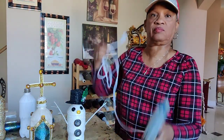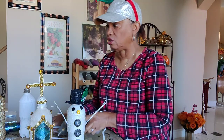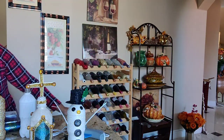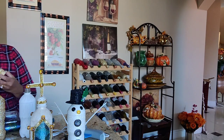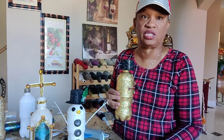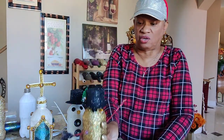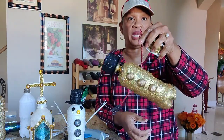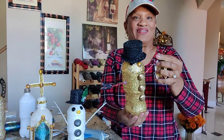Glue gun — everybody's got a glue gun. Glue sticks — I just use regular glue sticks. On this project you can use regular glue sticks; you really don't have to use Gorilla Glue or anything expensive. You can use Dollar Store glue sticks — that works. Nothing is falling out; I'm holding him by his arm and he's still hanging on.